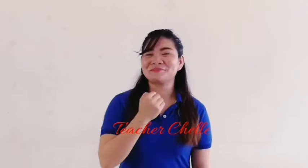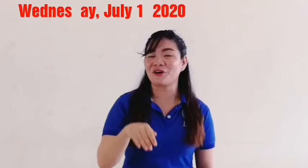Hi, children! It's me again, Teacher Chow! This Wednesday morning, it is our month time.